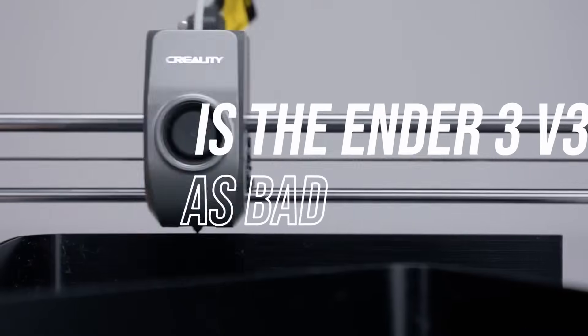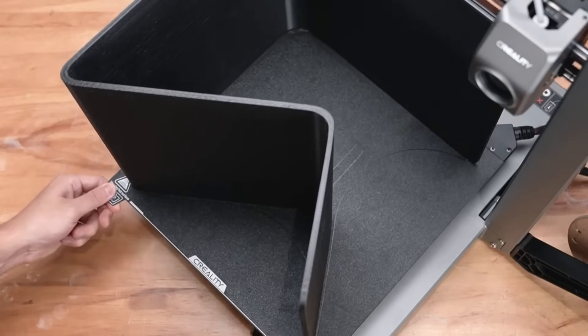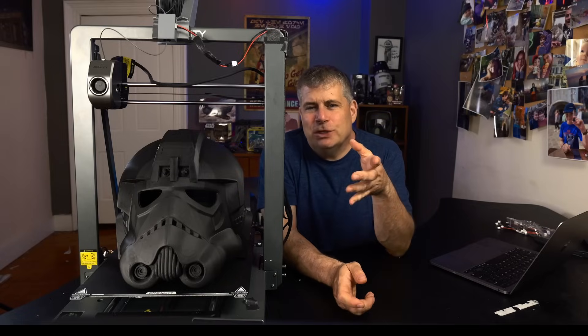This guy on Reddit says, 'Is the Ender 3 V3 as bad as people are saying?' And the very first reply is, 'Nah, people are just always mad at Creality and the Ender.' I think that's really true.